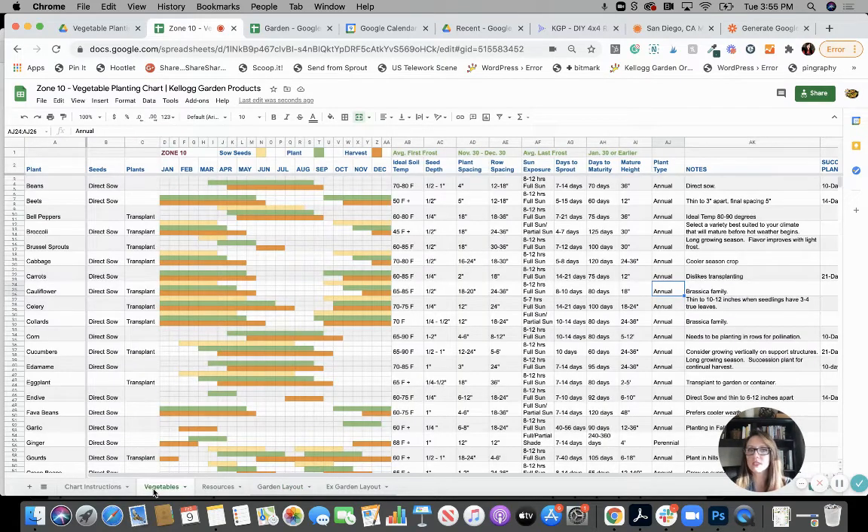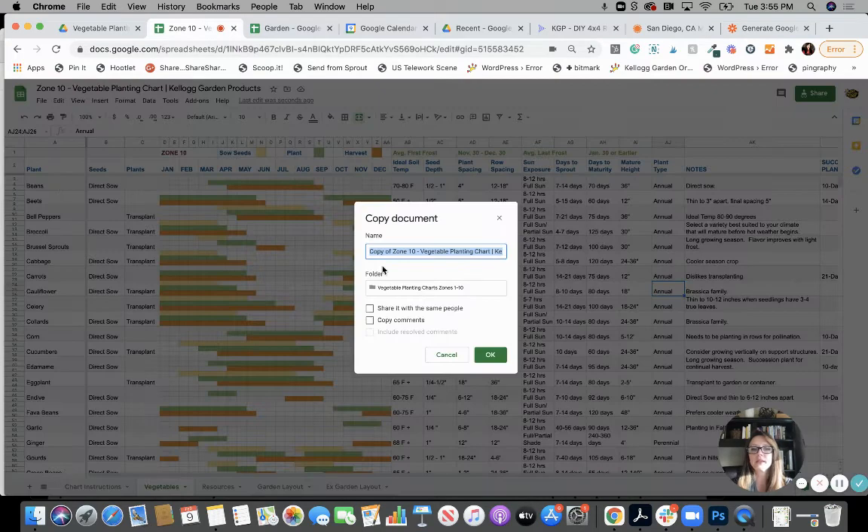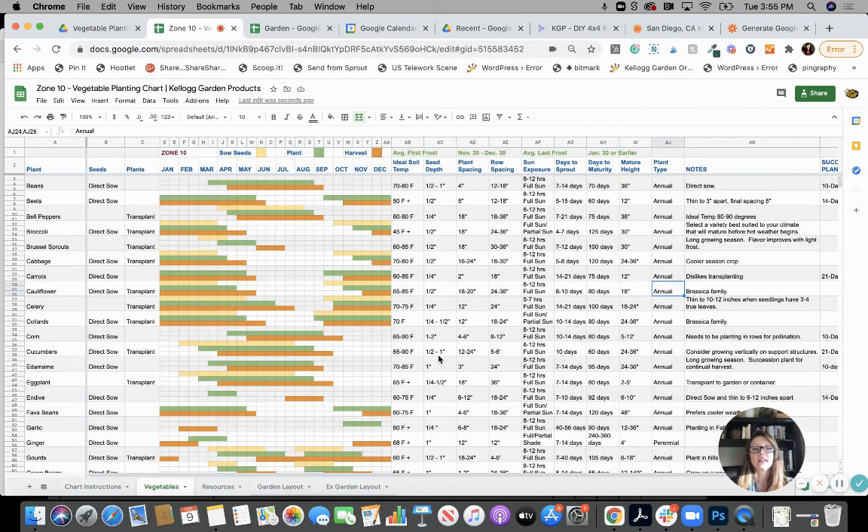When you get this chart, you can't edit it — it's view only. So the first thing you'll need to do is hit File at the top, make a copy, name that copy — maybe something like 'my zone 10' — hit okay, and save it. Then you can go into that Google Sheet and start editing. This one is shared with everyone so it needs to be locked down so it never changes, but you can change your copy.